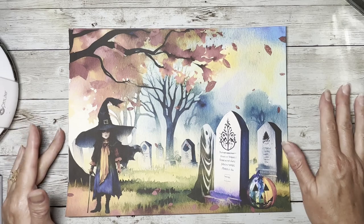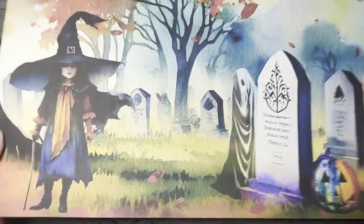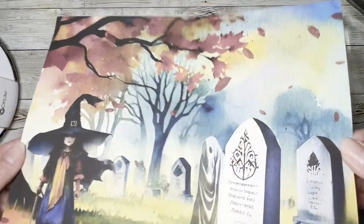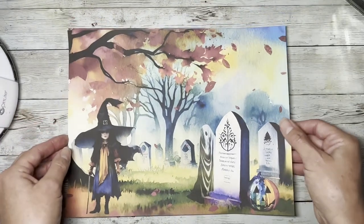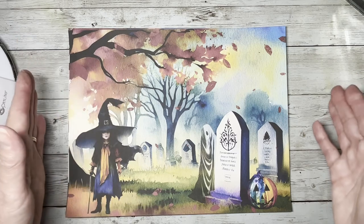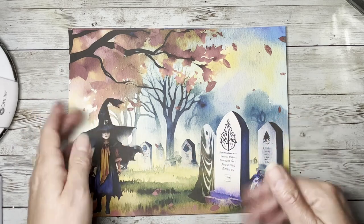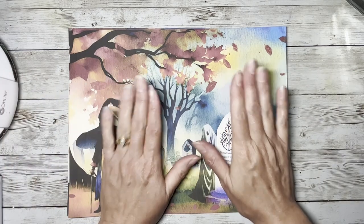It is called Spooky Watercolor, and in Procreate I got some watercolor paper so it has that nice texture to the background. It's 20 pages and there's also a freebie that comes with it. That freebie will be made in the video coming up, so you'll get to see how it was painted, and you'll get to have that if you purchase the digital download.